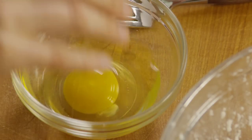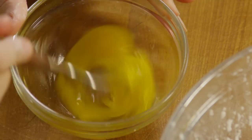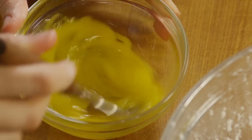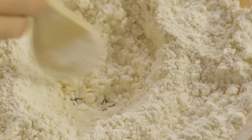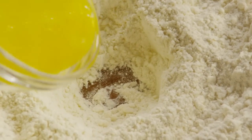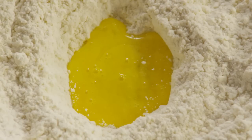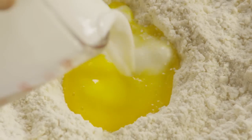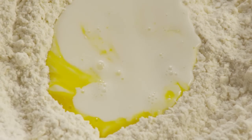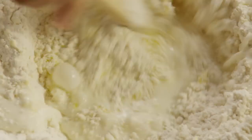Now, break an egg into a small bowl and beat it with a fork. Use a wooden spoon to create a small well in the center of the flour mixture and pour in the beaten egg, and two-thirds of a cup of milk into the well. Stir it around until the liquid is just combined into the flour mixture.